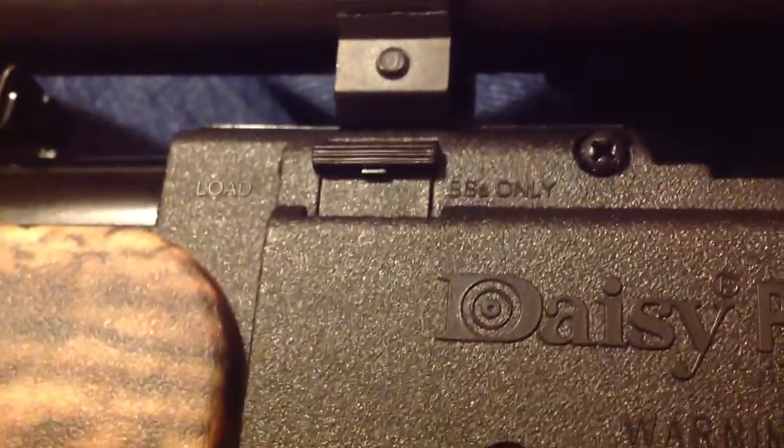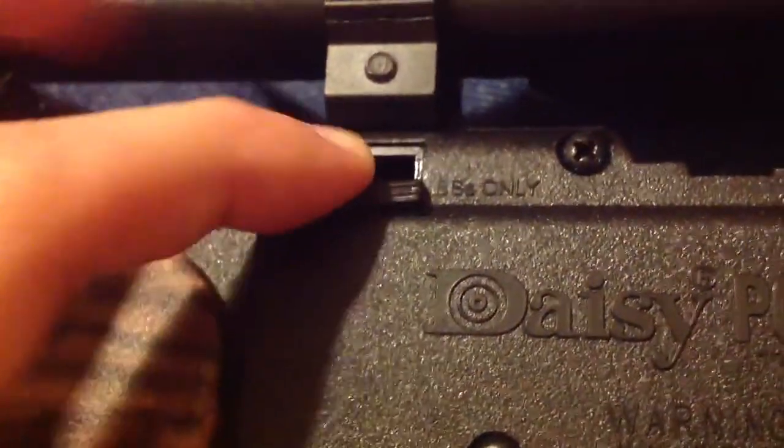This is where you load your BBs only. Remember, don't load pellets in here otherwise it will get jammed. It says right there — BBs only. So what you do is you just open that, dump your BBs in there, and close it.